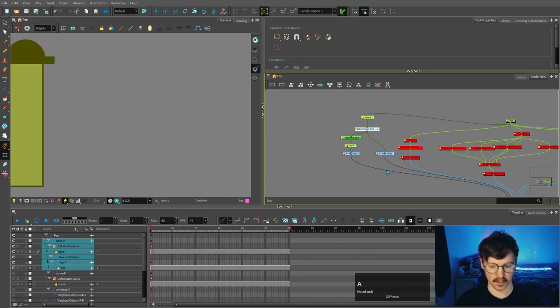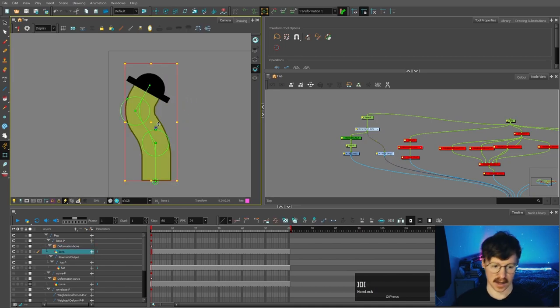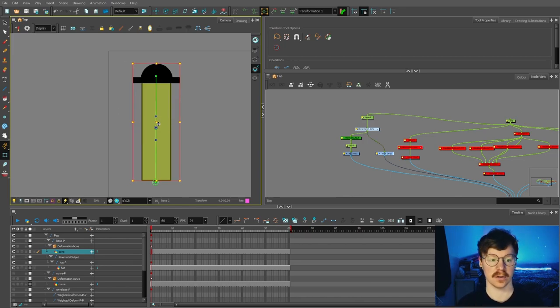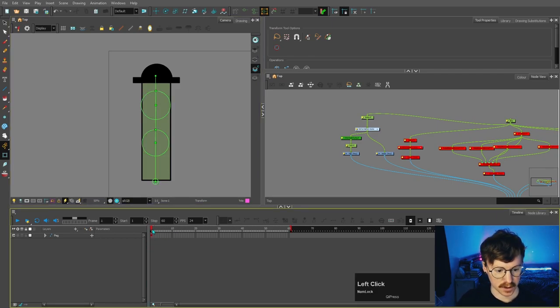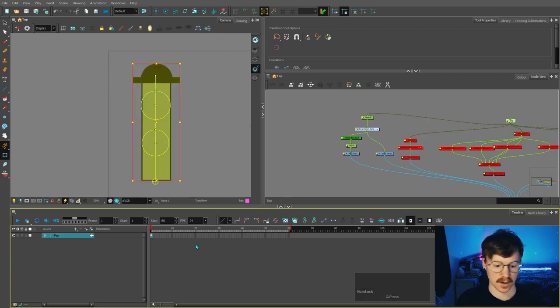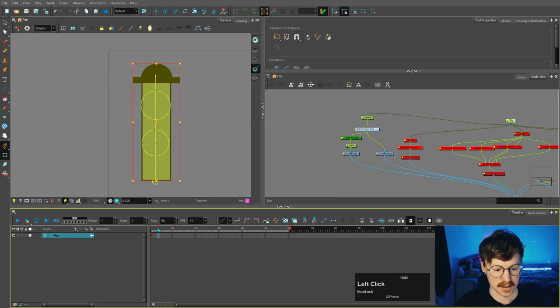One last thing: if you do bend this shape and then change to the curve, it won't maintain that position because they're separate deformers — something worth noting. Now I want to talk about the way these deformers are animated. If you've got loads of different drawings swapping throughout the timeline and you just want to keep it as one drawing, highlight the whole thing, press F5, overwrite it to the frame you want, and press OK — then it keeps that as the same drawing throughout.